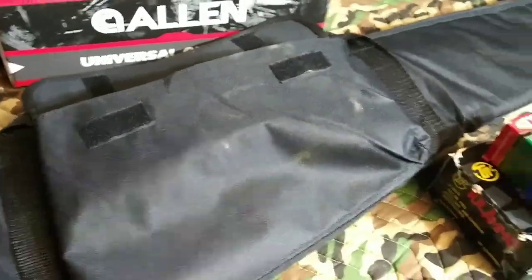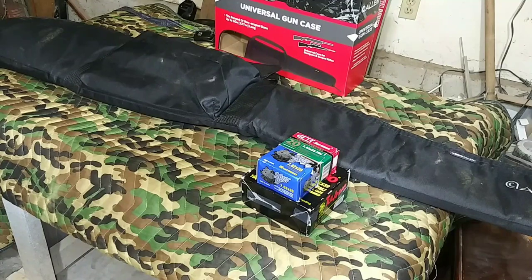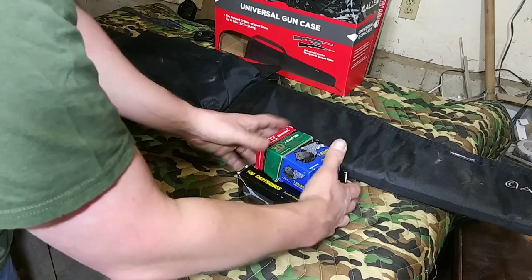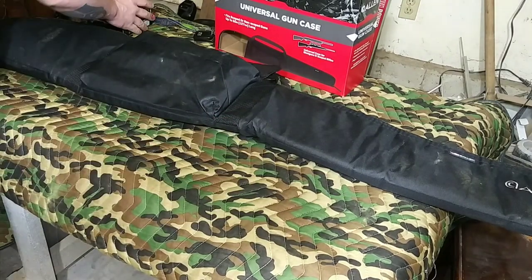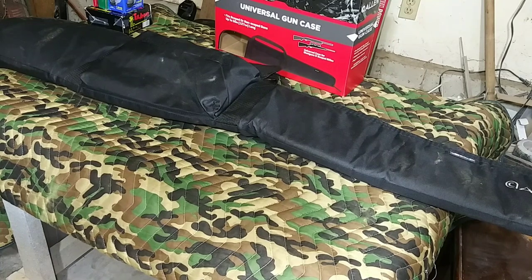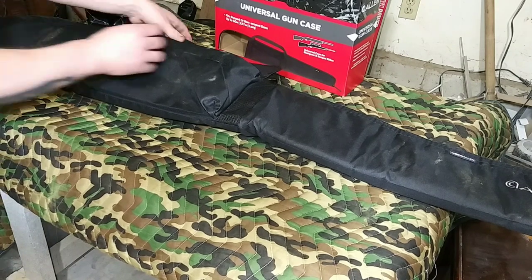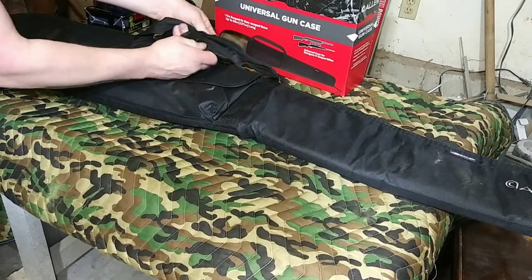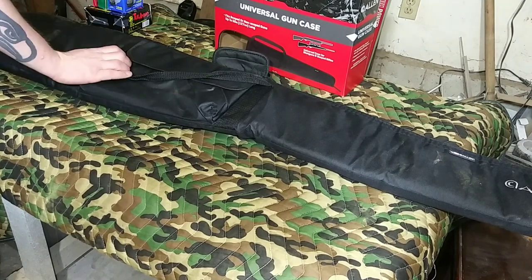So let's go ahead and open this thing up and see the space on the inside of it. As you saw before, I got all this ammo in that little side pocket there. Let me unlock this padlock. Not only is that to keep your stuff safe, in a lot of states it's illegal to transport your firearm in a bag like this without a lock on it. So just a heads up.